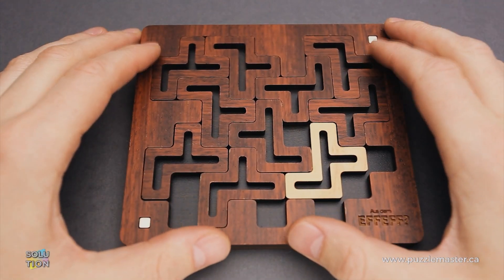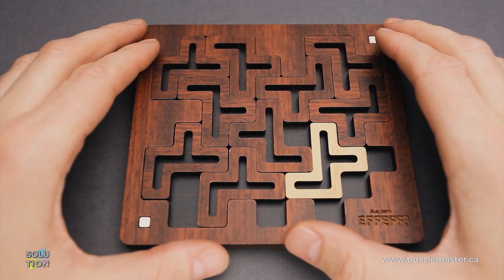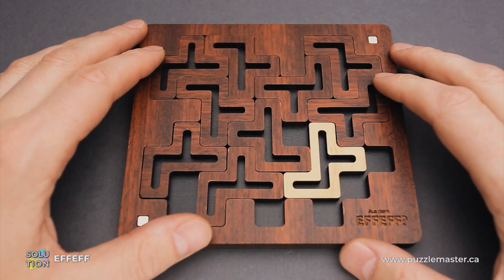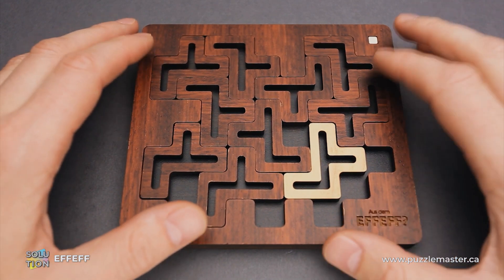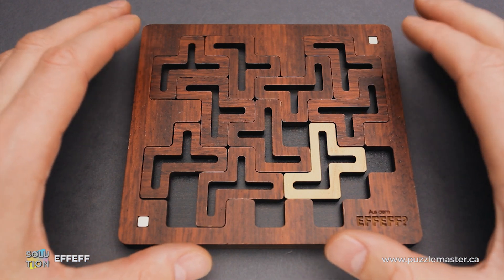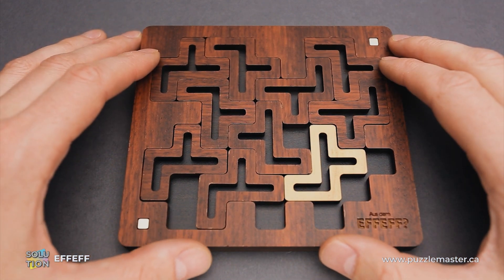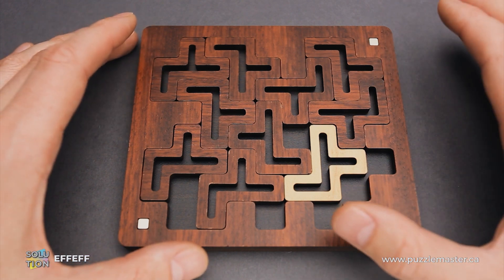Hello and welcome to Puzzle Master. This is the Puzzle Guy and in this video I will show you how to solve the FF puzzle. This puzzle was designed and made by Jean-Claude Constantin from Germany. The difficulty level of this puzzle is 8 out of 10 on Puzzle Master's difficulty scale that runs from 5 to 10.